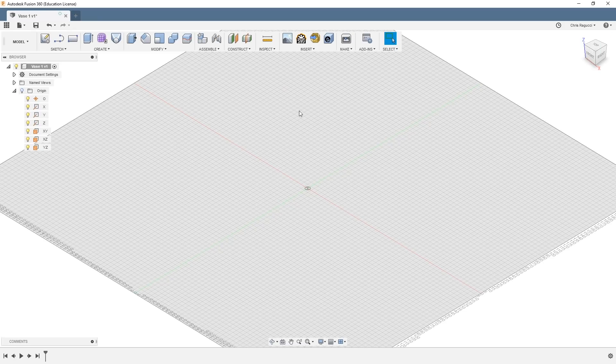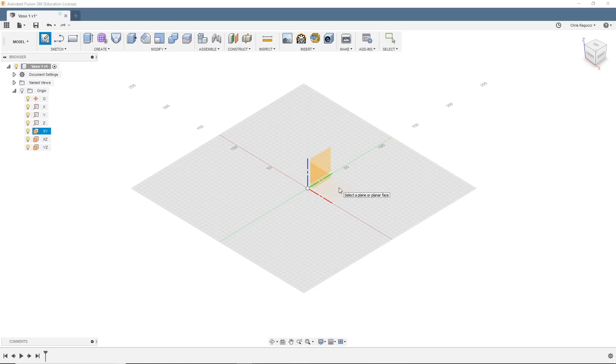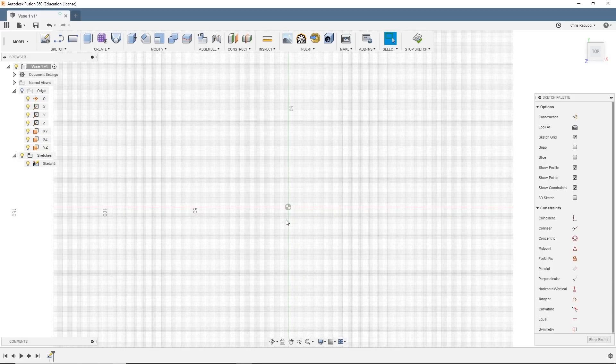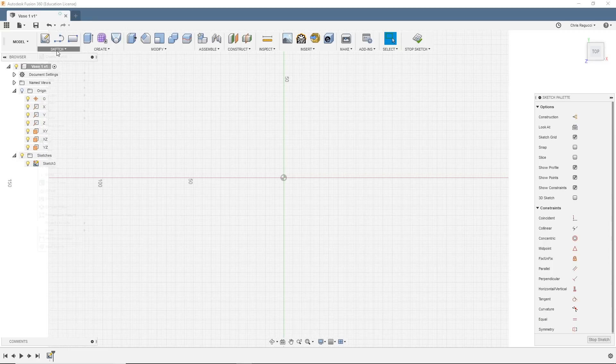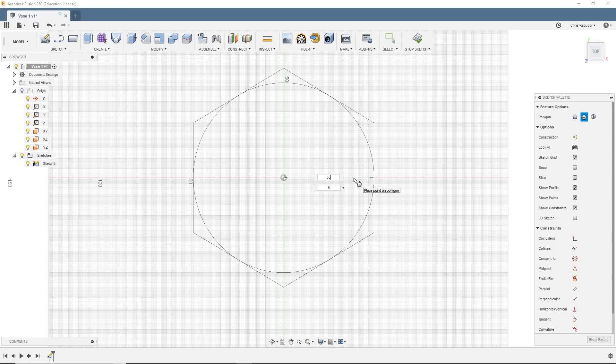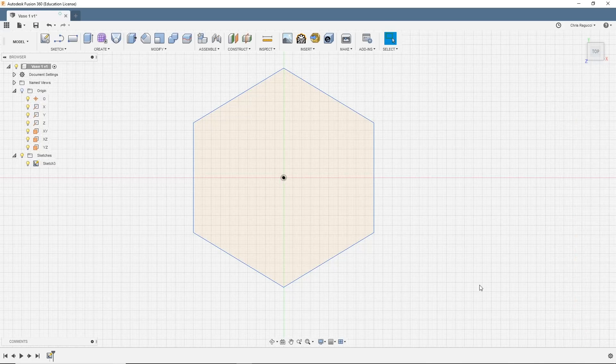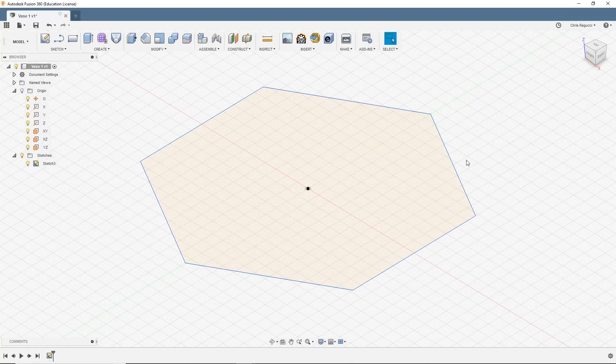Okay, here we are in Fusion 360. I've started a new project and named it vase one. It's going to be pretty simple. What we're going to do is create a bunch of different sketches at different heights and then merge them together to create the vase. We're going to create a new sketch on the XY plane. Now we're going to create a polygon — starting right at the center point, drag out to 50 millimeters, six sides, and hit enter. That's all for this first sketch, so I'm going to stop sketch and zoom out.